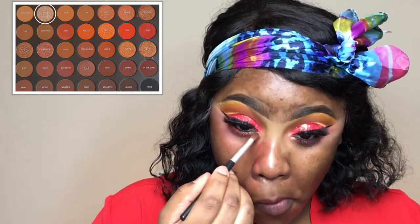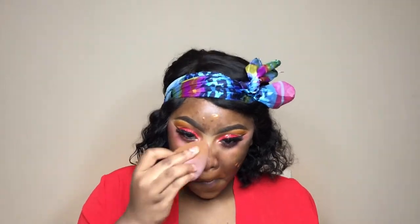For my tear duct area I'm going in with 'Pure,' a metallic golden champagne color, putting that all in the inner corner. Then it's time for foundation — I'm using my favorite drugstore foundation, the Maybelline Super Stay foundation in Coconut, shade 355.